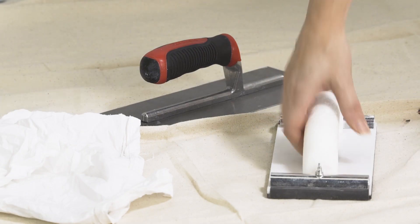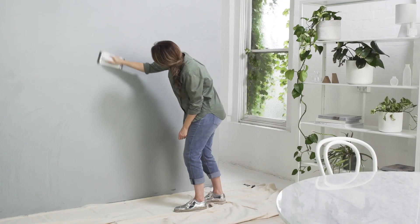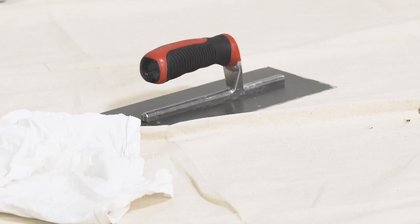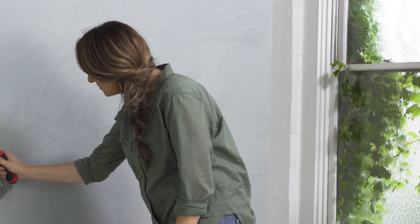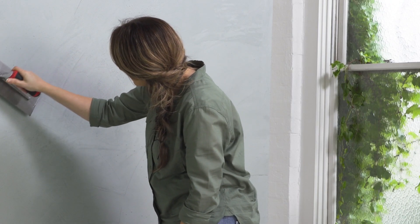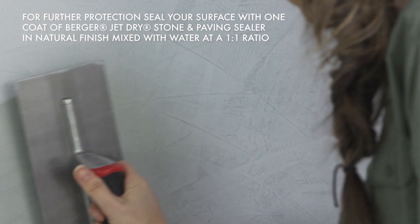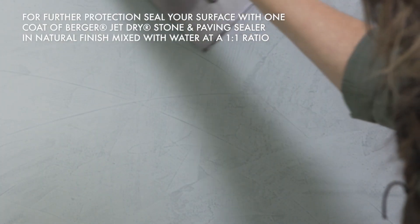After the third coat has been dry for at least two hours but no longer than 24, lightly polish the surface using 600 grit sandpaper in a circular motion. Then use the trowel to further polish the finish, by applying enough pressure to keep the trowel edge flat against the surface and dragging it in a broad sweeping action. Be careful not to gouge the wall with the edge of the trowel.